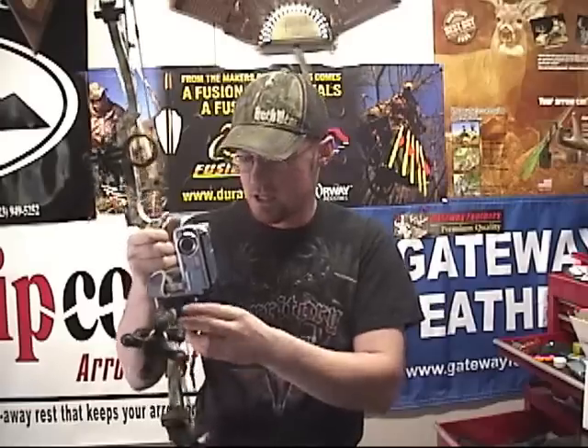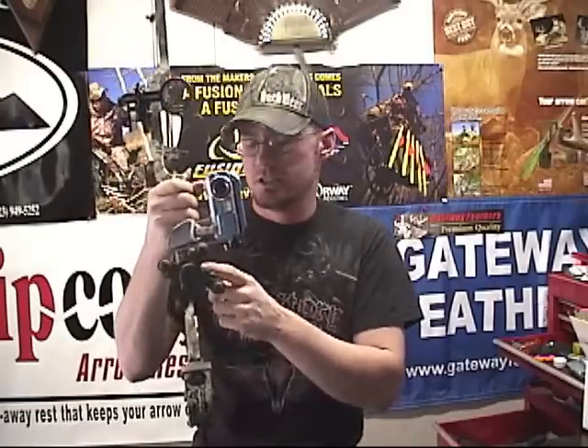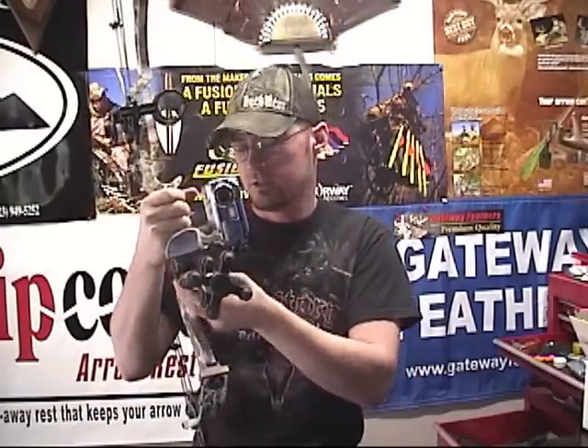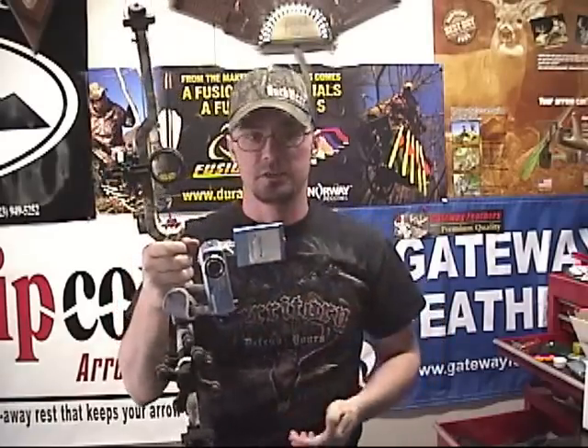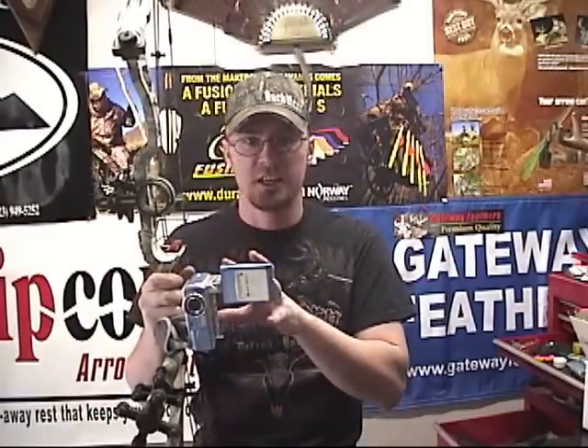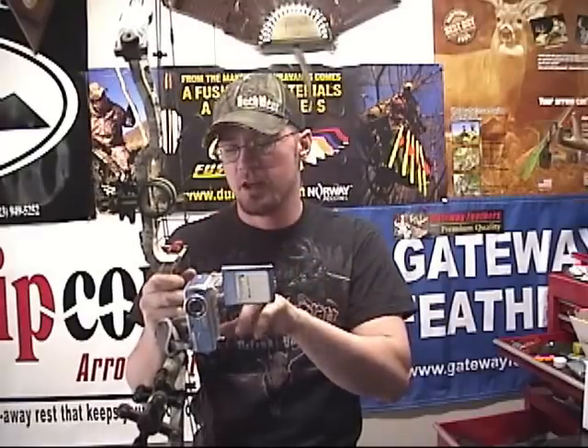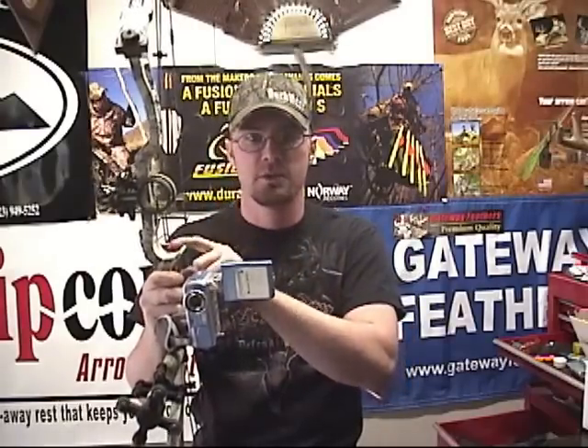The first way you can mount this is just like I've got it here on the White Ninja — you can screw it right behind the stabilizer. The nice thing about that is you can flip it open and have your viewfinder right there. You can see exactly where you're pointing your camera, so you can set it up to point right where you're aiming. I've got it set up so it points right where my arrow is aiming. When my arrow is hanging out, I can actually see the end of my arrow.